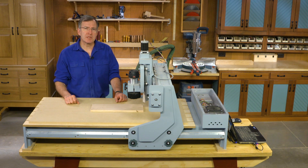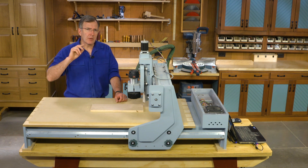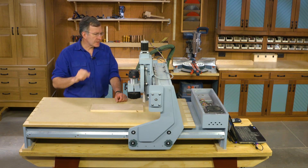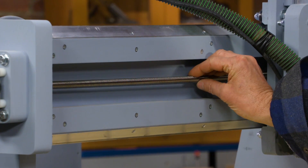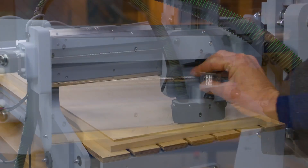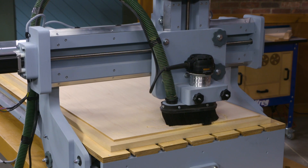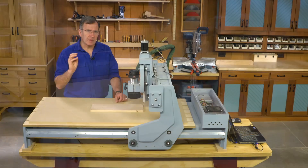Each of these motors is attached to a lead screw. Now these lead screws are interesting. Think about a bolt — a bolt has a single thread wrapping around a cylinder. A lead screw in this case has five individual threads, and those five threads mean fast movement.